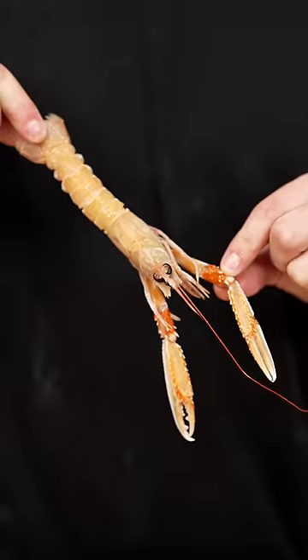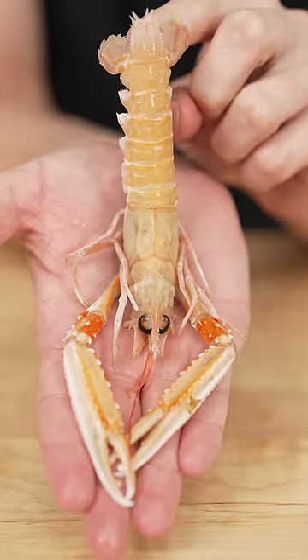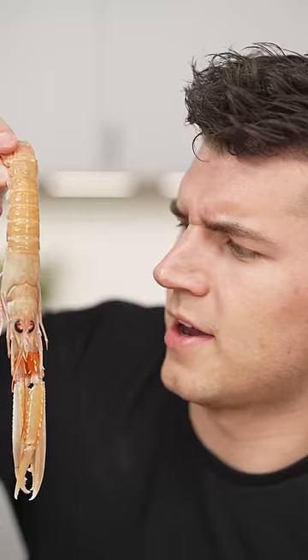Let's cook langoustines. This is a langoustine. They cost more than twice as much as lobster. Some call them the basketball players of the food world because they're all legs and arms. Kevin Durant, is that you?